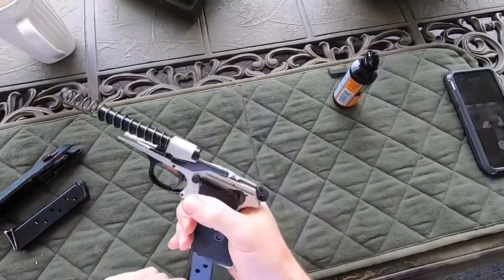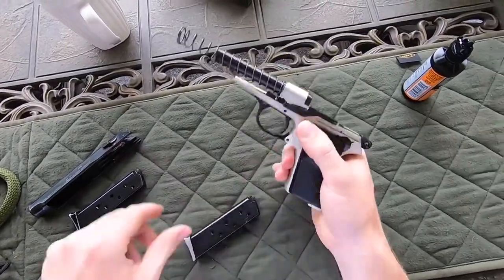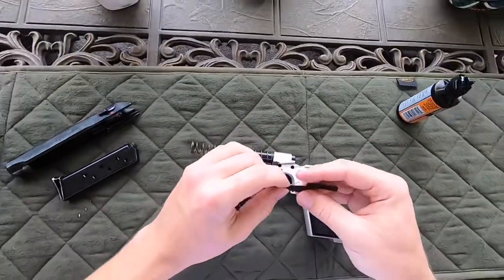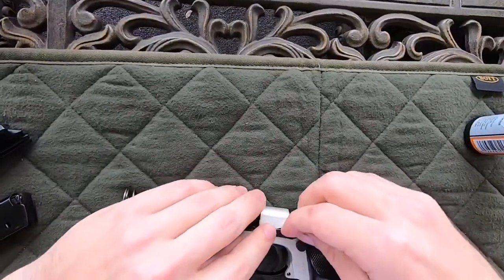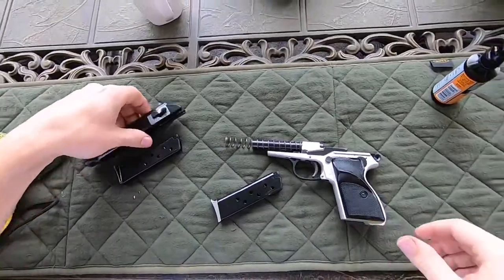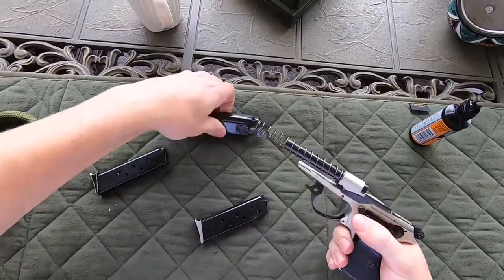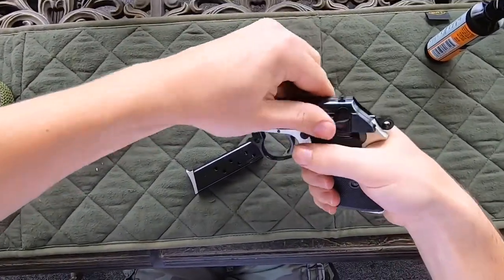One thing to be aware of is if your mags have loose springs. Let's reassemble it real quick here. Oh, there it goes again. So I guess you get one more look at this. There we go, just like that. Before you put the mag in, go ahead and put the slide back on.